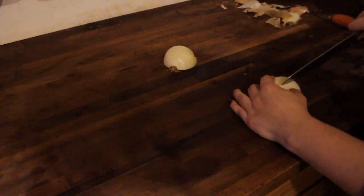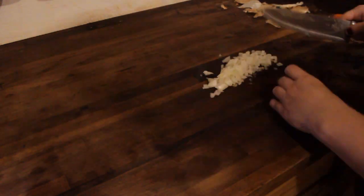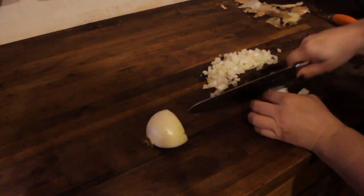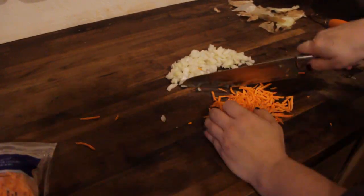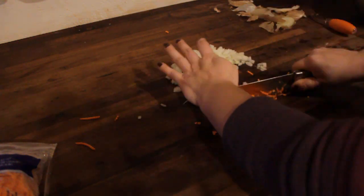Once I'm done with that, I'm going to start chopping up half an onion. I don't usually use shredded carrots, but that's what I had on hand, so I'm going to chop those up as well. I just use the same amount of carrots as onions.